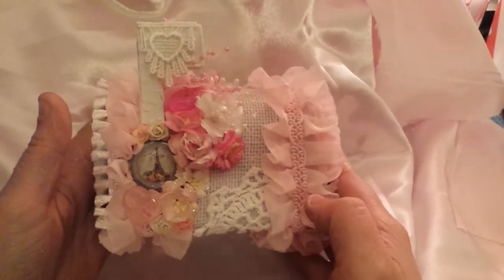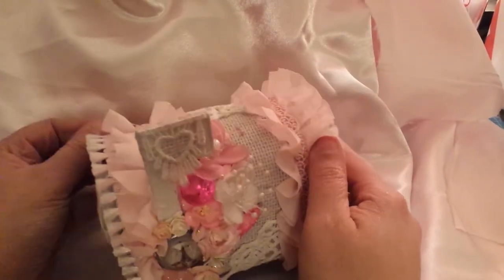Hey guys, it's Ashley and this is my last video for the night. I just wanted to share the mailbox that I created for my swap with Alexandra who's Papers and Stuff. You guys saw that I received my package from her and I have pretty much everything else ready to go, but I just wanted to share this with you all.